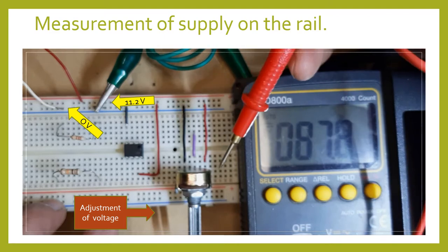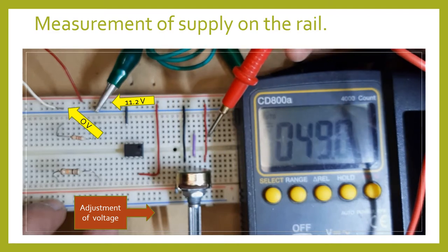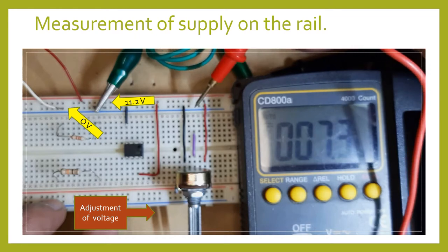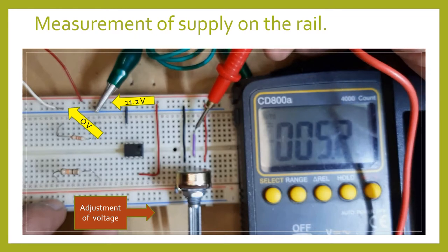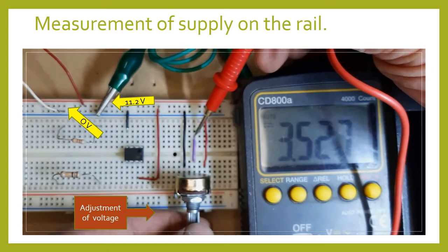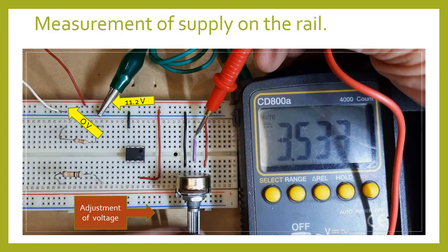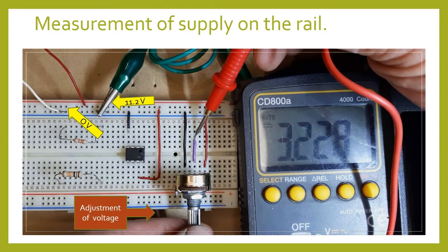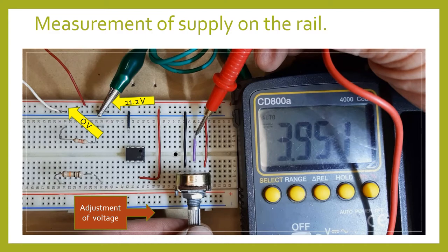As we have discussed, a potentiometer provides a variable voltage — a different voltage from the supply voltage. So if I have 11 volts here, I can get a voltage from say 3.5 volts. As you adjust it, you can adjust it to 2.2 or 2-something. This is where we are going to get our input voltage supply.